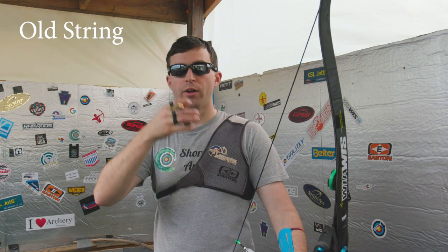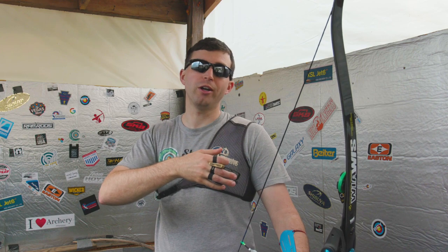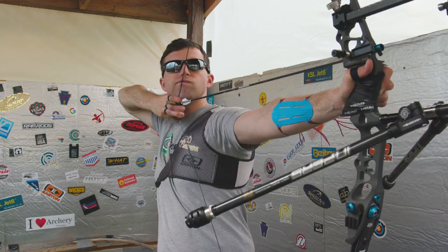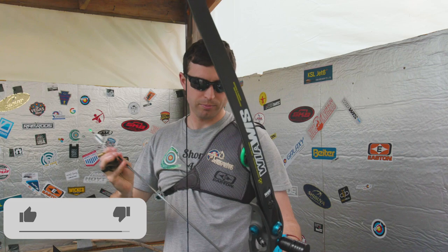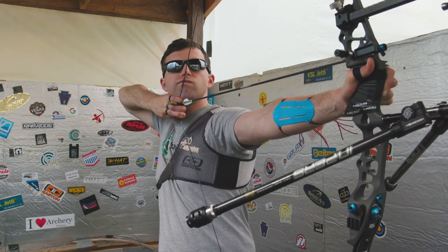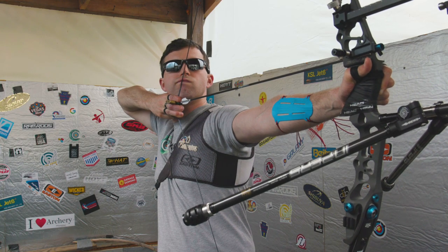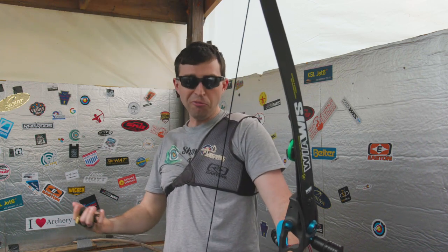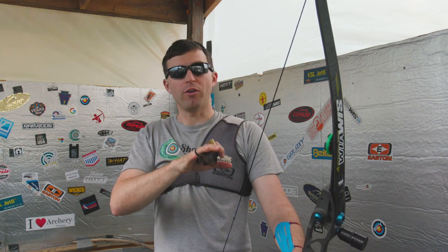For this test, I'm just going to shoot the bow. Right now I have the old string on the bow and we're just going to see how it feels — shoot a couple of shots, then put the new string on and shoot a couple more and see if I can really feel a difference. That was three pretty good shots out of there and it felt like a string. We'll see if it's a noticeable difference when I put the brand new string on this bow and shoot the same three arrows.